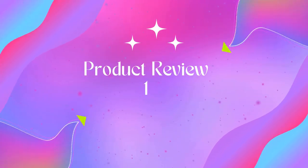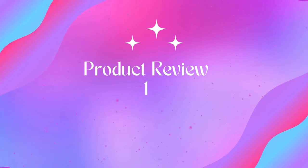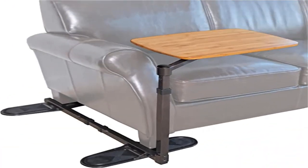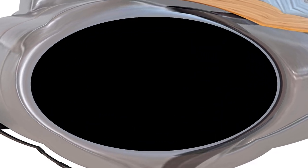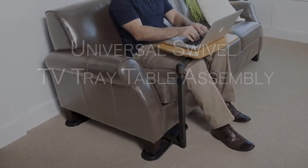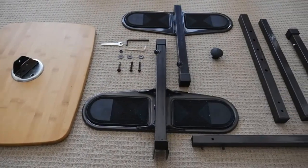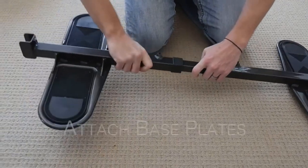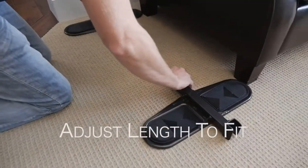Welcome to Outdoor Ideal. Product 1: Able Life Universal Swivel TV Tray Table, a portable laptop desk and oversized lap desk. Our multi-use bamboo TV tray measures 20 by 15 inches, providing plenty of room to use as a home computer desk, writing desk, or laptop stand — ideal for those who work from home or students with online classes.